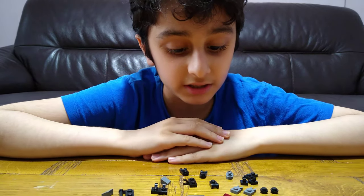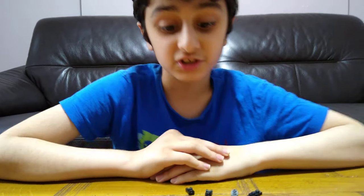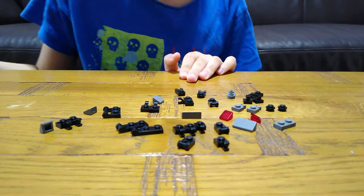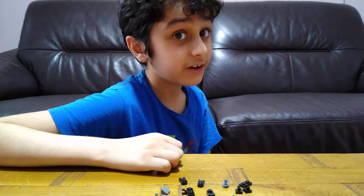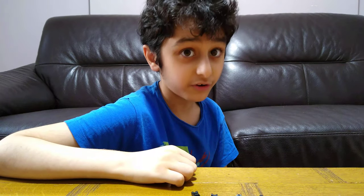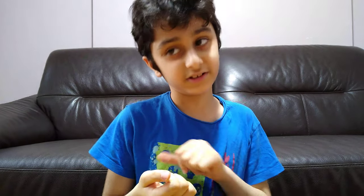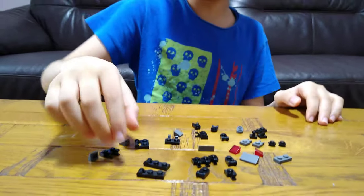Hey guys, today I'll be showing you how to make a Lego mini transforming dinosaur. It has quite a few transformations. At the end of the video I will tell you how to transform it, and I've got another robot to show how to transform it into an ultra. But first, the most important thing is the previous videos of robots. So let's start — these are the pieces you'll need for the build.